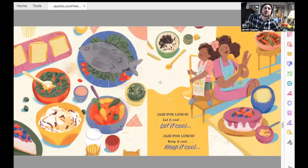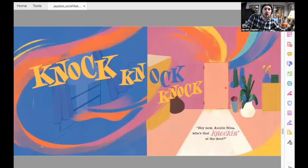Jazz for lunch — let it cool, let it cool. Jazz for lunch — keep it cool, keep it cool. Knock, knock, knock. Knock, knock, knock. Hey now, Auntie Nina — who's that knocking at the door?